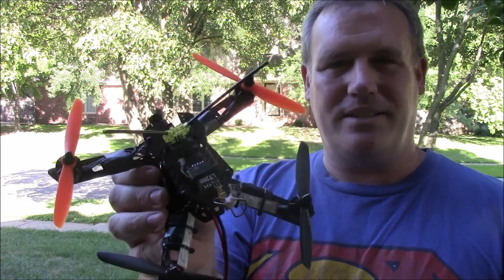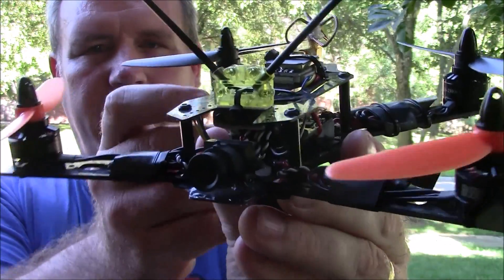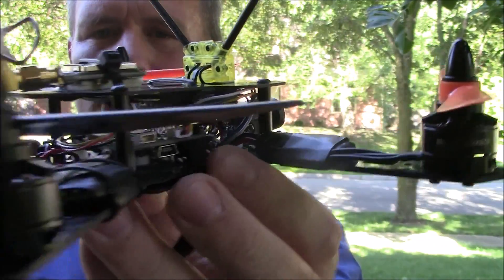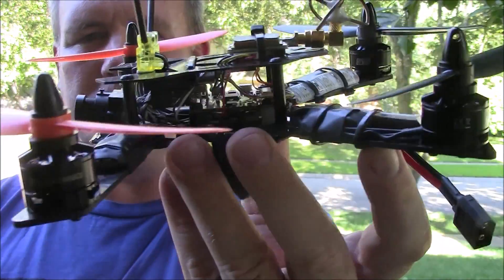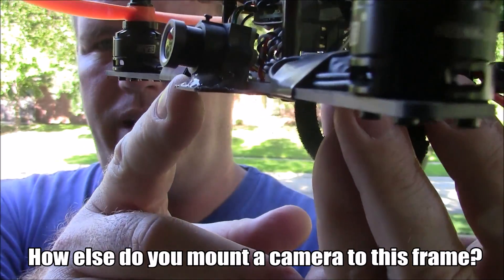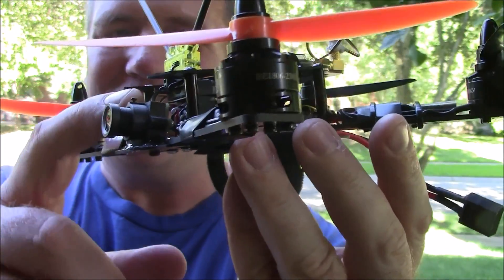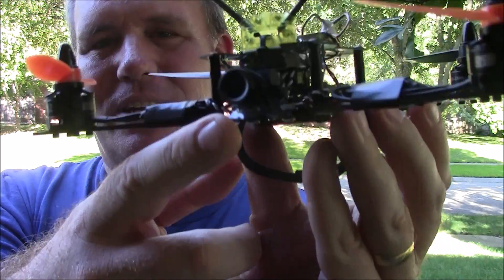This thing has so much get up and go, and you'll see it in the video coming up. I'll give you some up close video of how this turned out, then go through build pictures to help you build something similar. I hot glued the camera up front onto the frame because the frame is too tall to attach it to the top. I also angled it slightly upward.